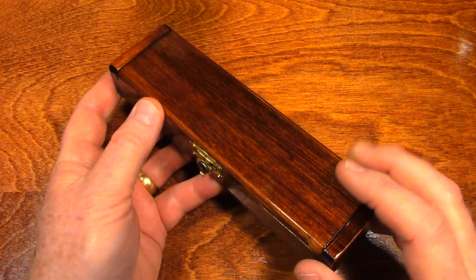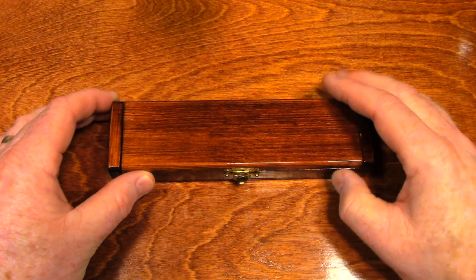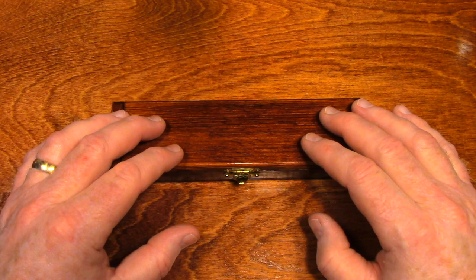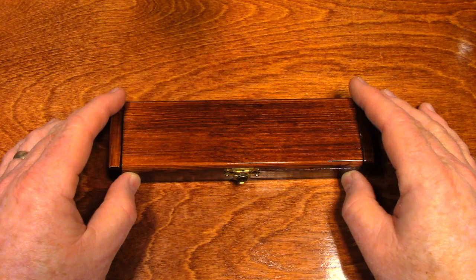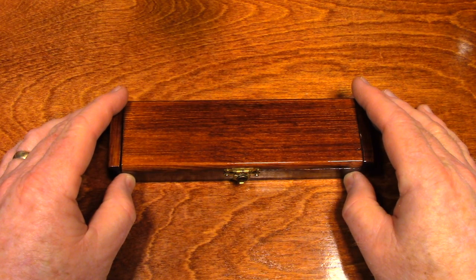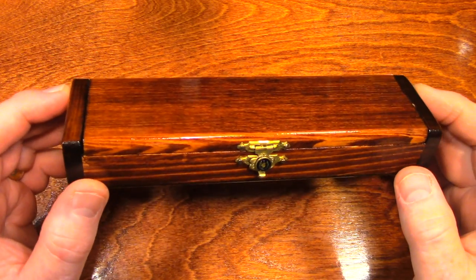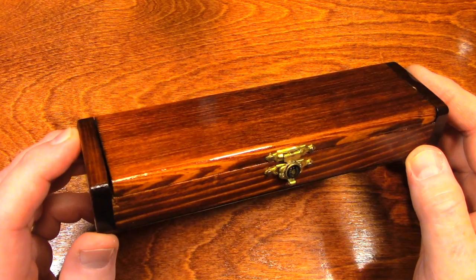Hey everybody. You know, there's a lot of things I'm talking about — material things that I could lose in my life, and I wouldn't lose a wink of sleep over it. But that's not the case for the items that are in this box. The items in this box are two of my most valuable, sentimental possessions.